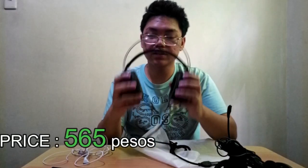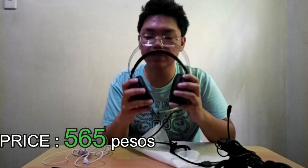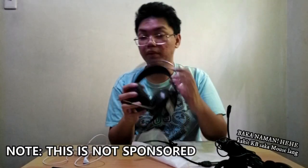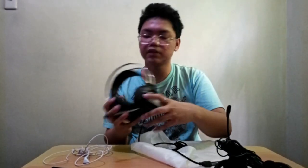Comfortable. Ang price nyo sa Dynacrest is 565 pesos lang guys. Check nyo sa baba, ilalagay ko yung link ng Dynacrest PC sa baba, check nyo yung description. Madami pa sila ibang products na magaganda — meron silang keyboard, meron silang mouse, saka headphones. Check nyo na lang din sa page. So this is the unboxing, let's go to the review!